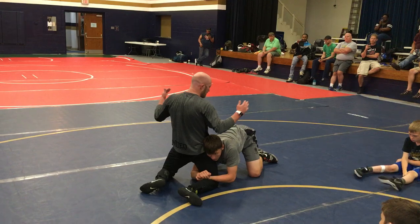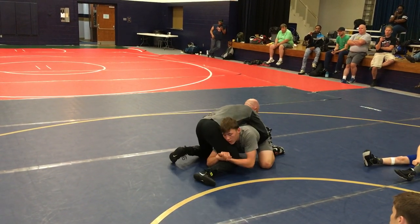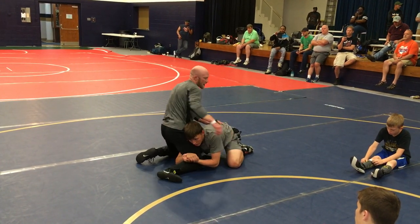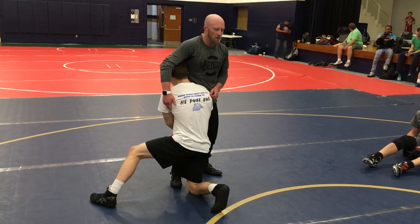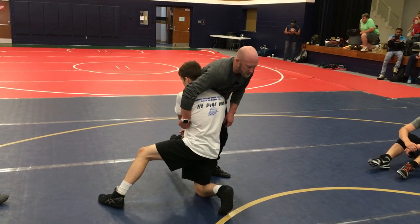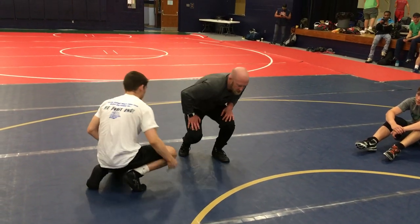Hips in, chest up. Then I'm driving — butt to his heels, right here. See how my feet are in the neck. I'm ready to drive. We're going to stop right there. And again, I got to swing — I'm not sprawling straight back. I'm beat here. If I just try to sprawl straight back right now, he's just going to cut the corner. I'm going to fall on my face. This is my motion.